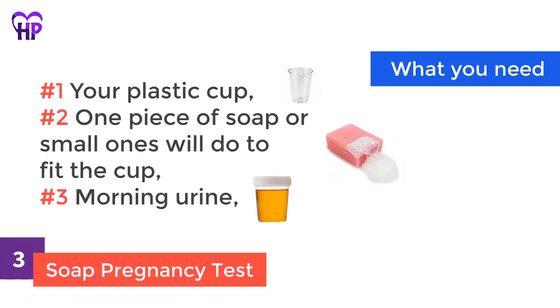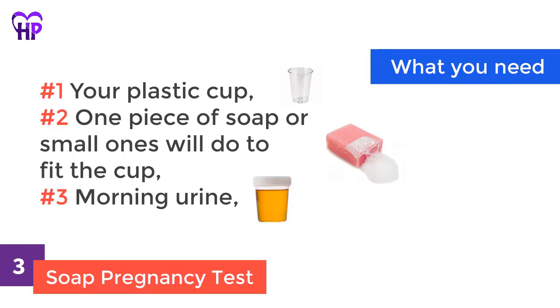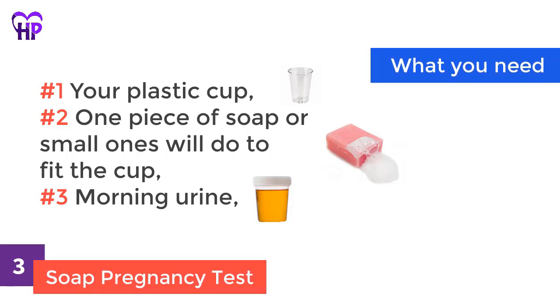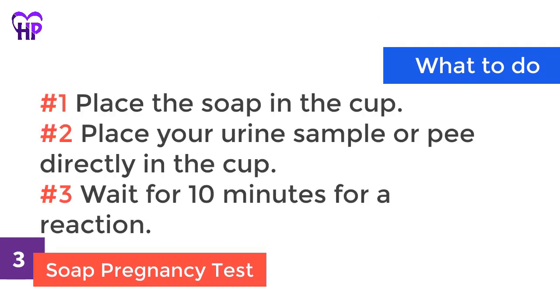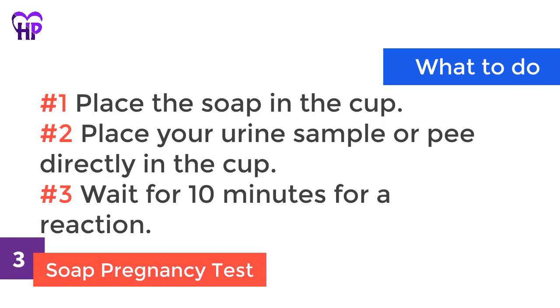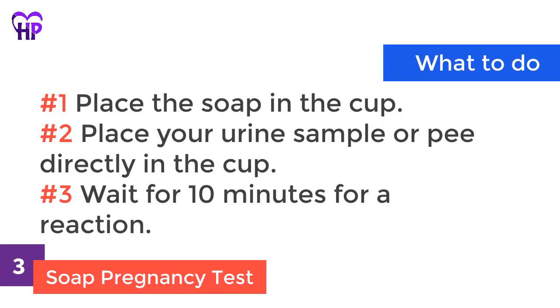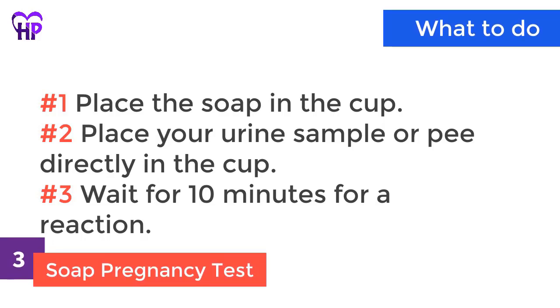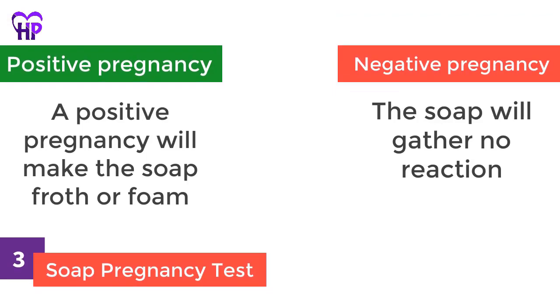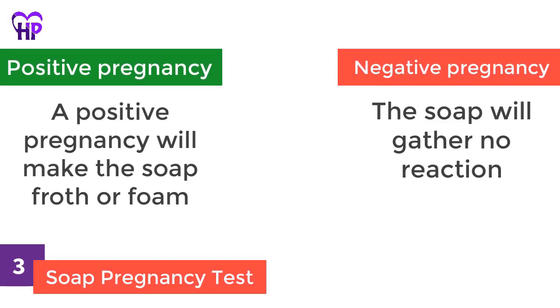Soap pregnancy test. What you need: your plastic cup, one piece of soap or small ones that will fit the cup, and morning urine. What to do: place the soap in the cup, then place your urine sample or pee directly in the cup. Wait for 10 minutes for a reaction. Positive pregnancy: the soap will froth or foam. Negative pregnancy: the soap will gather no reaction.